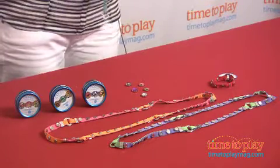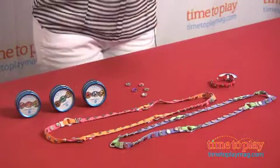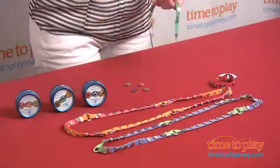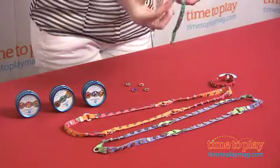Everything we think kids will love everywhere. What happens is you get these nice little bands that can either become bracelets — attached together to make larger pieces of jewelry or accessories. You also get little gems or charms that click in via magnets. Each little spot on this band is a magnet.